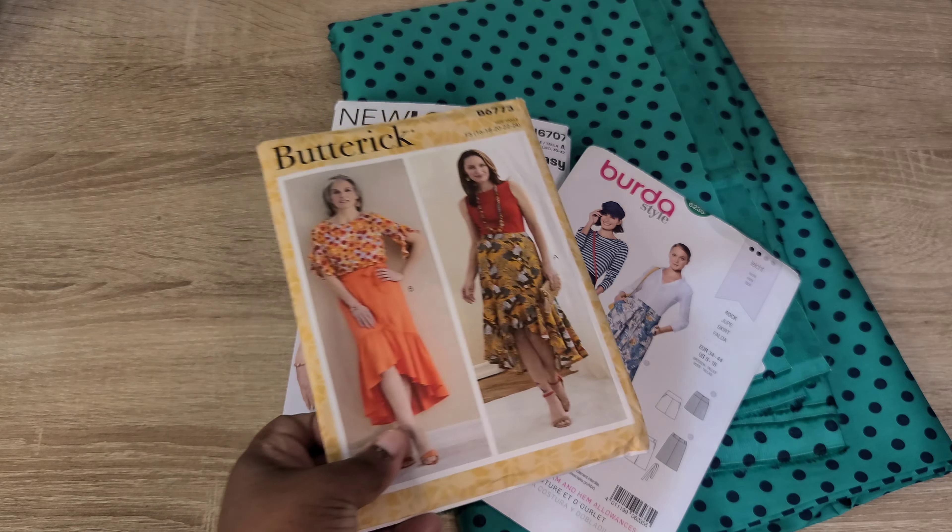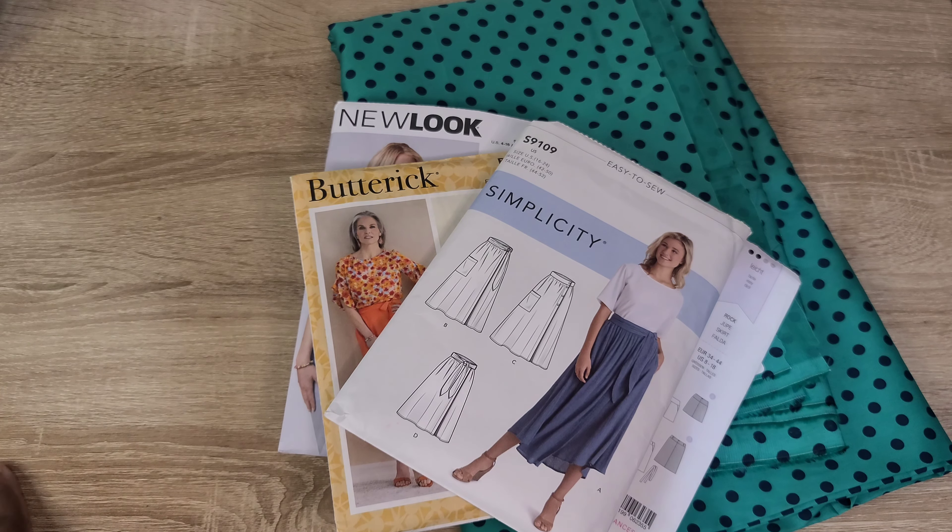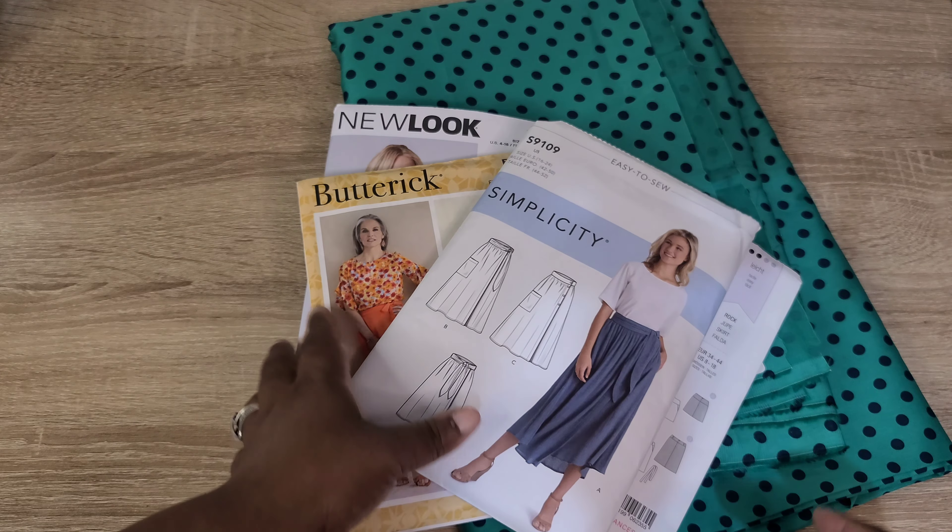Those are all my holiday sewing plans! I'm honestly a bit clueless about which direction to take and would be so grateful for your suggestions and recommendations in the comments. A lot of my garment decisions come from your input, so I really do love hearing from you all.